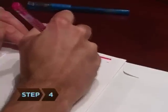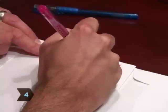Step 4. Label the contents of each envelope with colored pens. Use decorative labels to mark them accordingly.